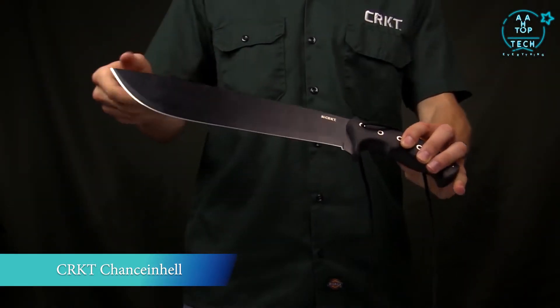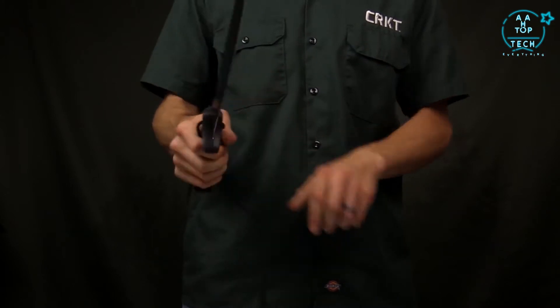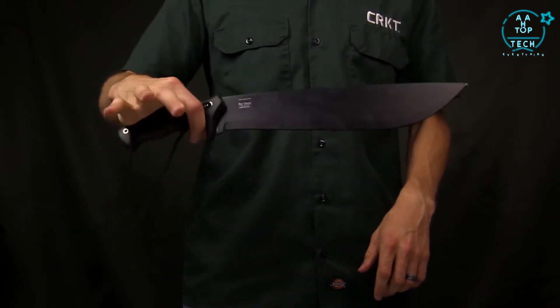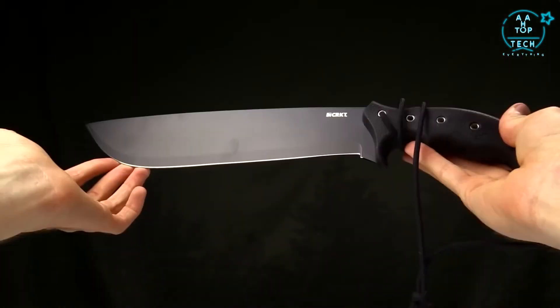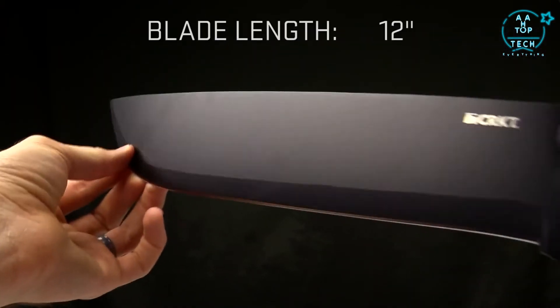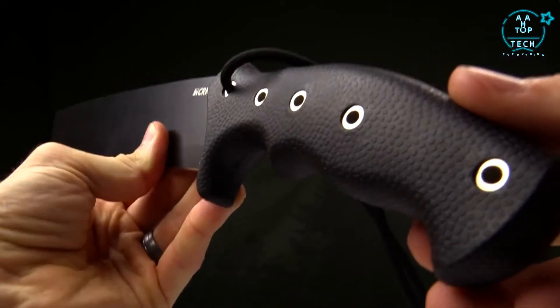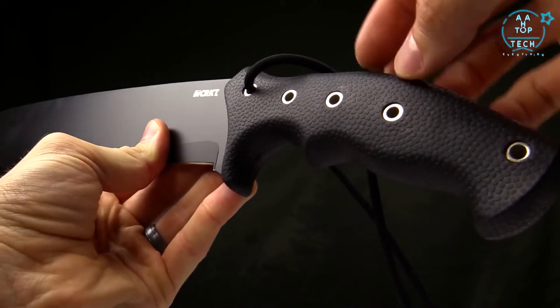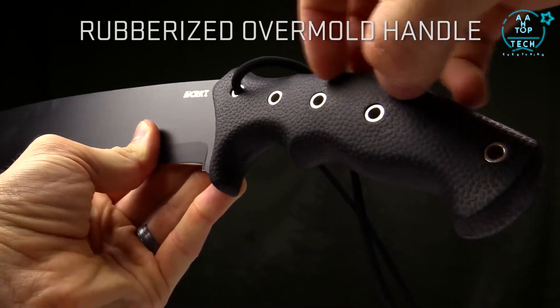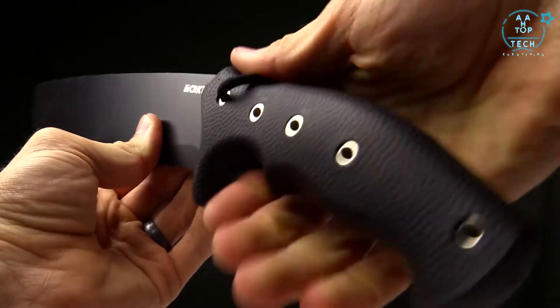Today at CRKT we are taking a look at the Chance in Hell Machete. This is a Ken Onion design, just a beautiful machete that works especially well. The overall length is 17.8 inches. The blade length is right at about 12 inches — kind of your traditional machete shape. It's got a rubberized grip with an overmold texture that has a football pattern on it, so it grips and feels like a football when you hold it.